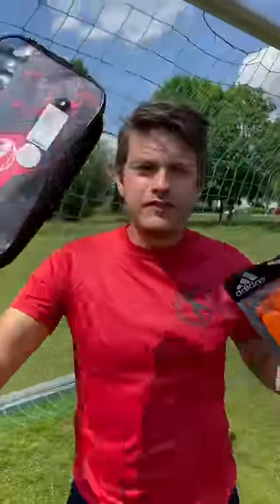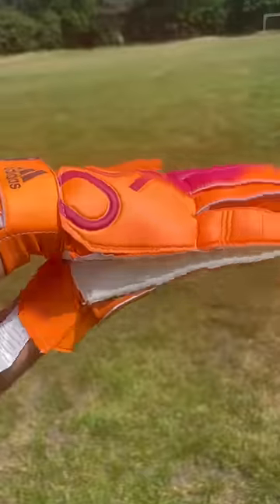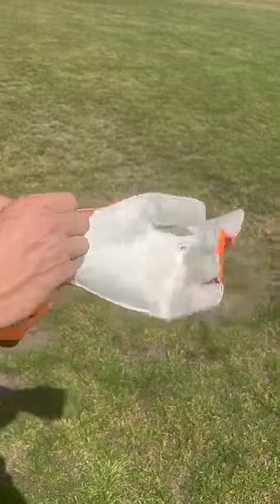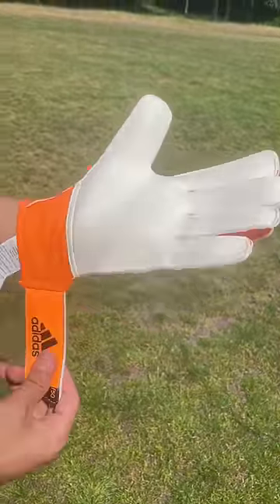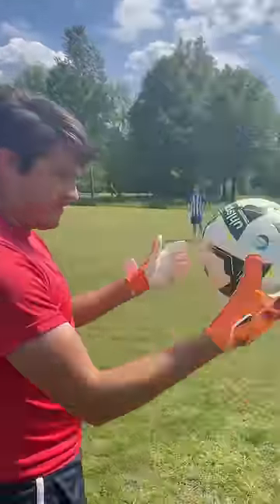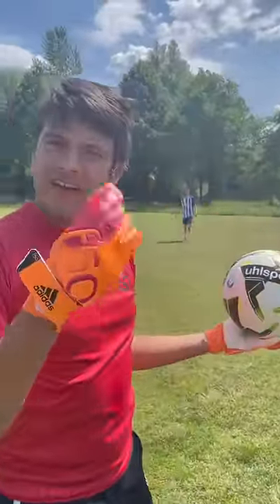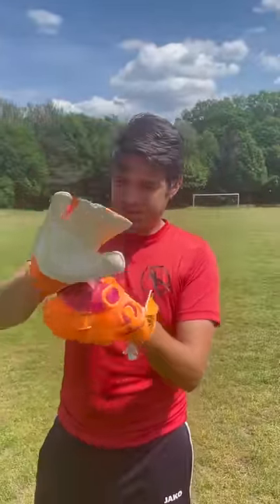$10 gloves versus $150 gloves. It's a lot thinner, you can tell there's no real creases in the thumb area. $10, that's all I need — man, that hurts. Golf club goalkeeper glove, there's no padding on the back. It's crazy loose.